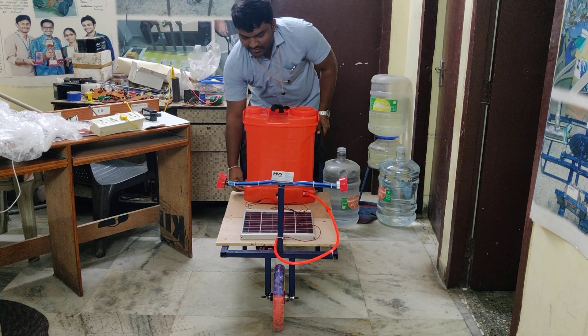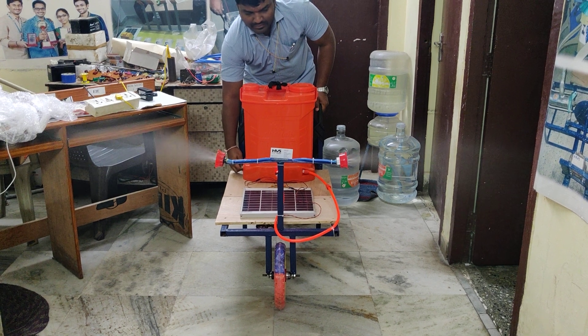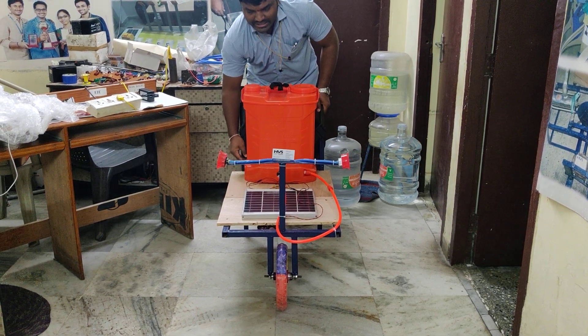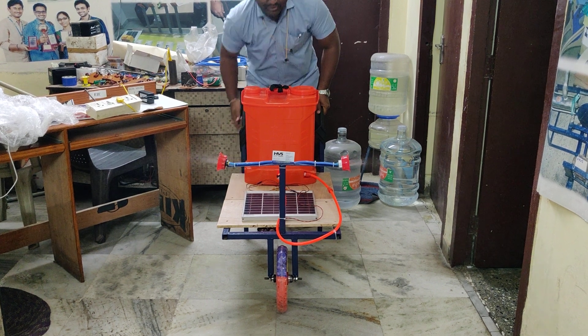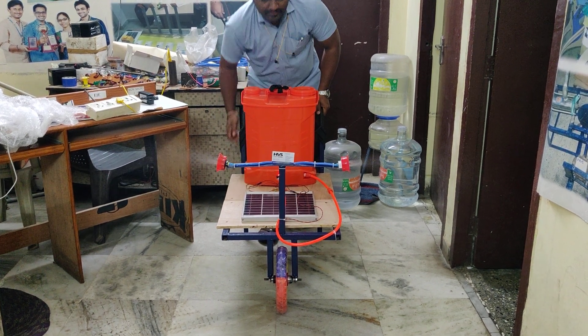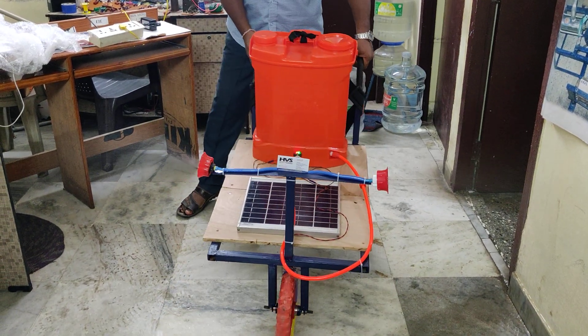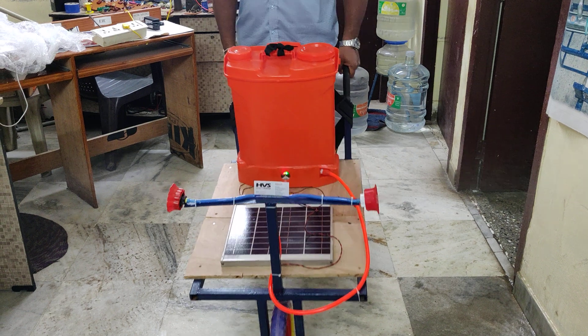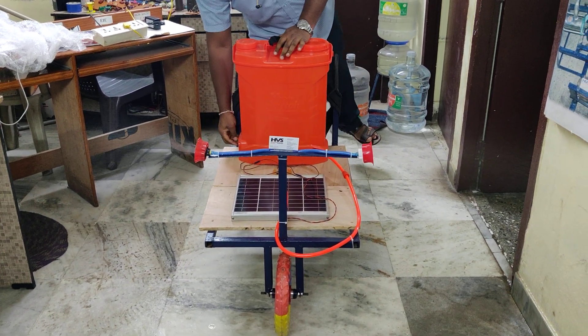Let us see intensity controlling first. Now let us see the direct on/off. I am showing low intensity. As you can see, water is spreading on two sides. Once the battery is fully charged, we can empty this 18 liter tank at a time. Thank you.